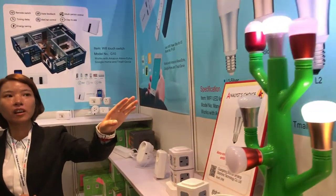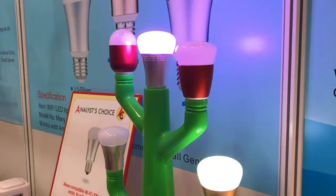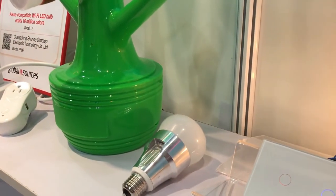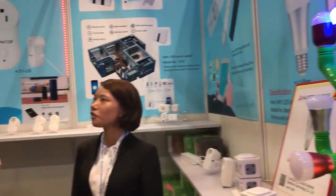This product can work with Amazon Echo and Google Home. The customer downloads the app and controls it by smartphone, and it can also be voice controlled by plugging into a voice control unit.